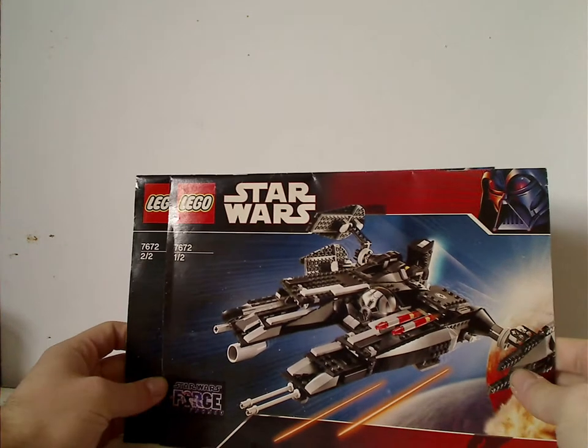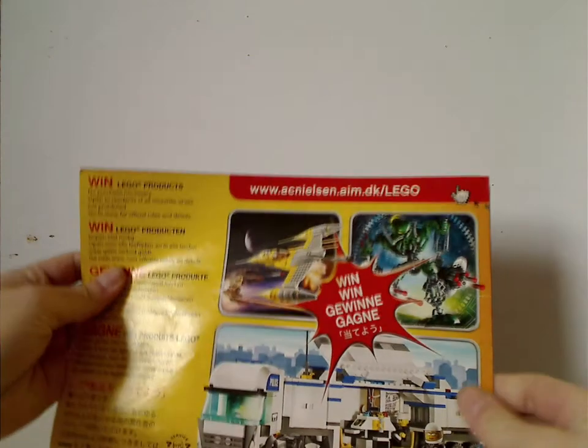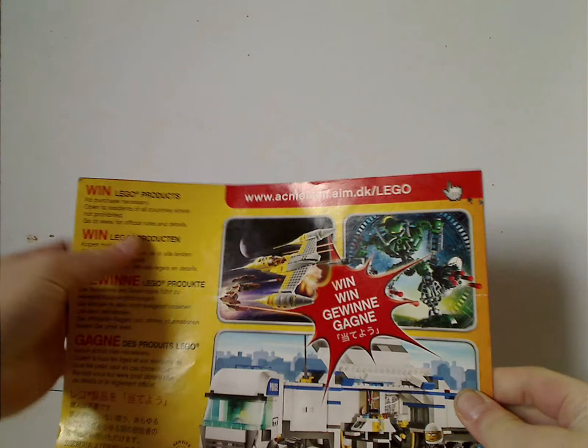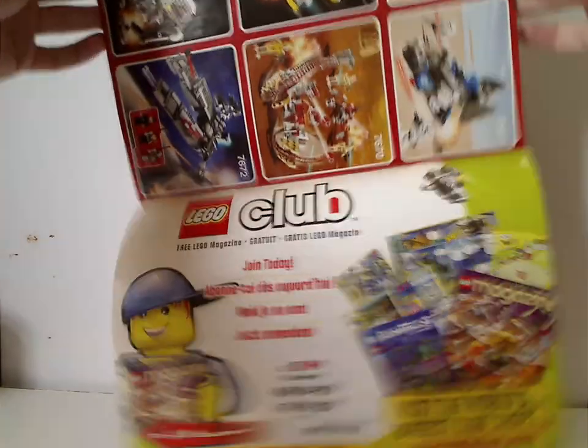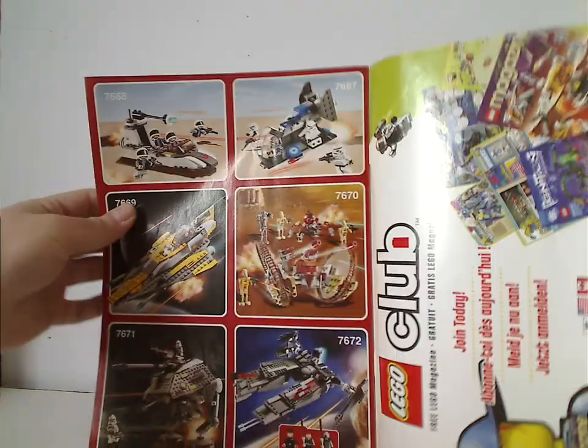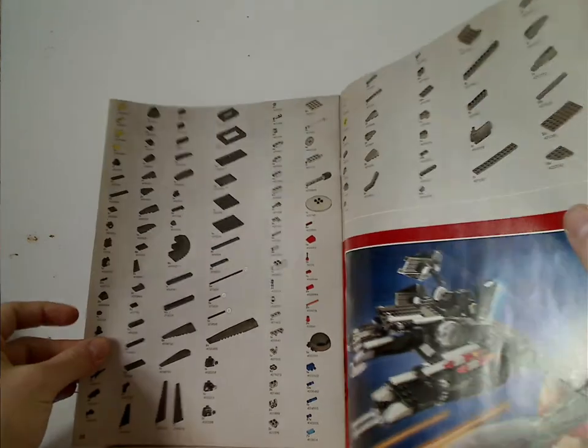On to the booklet, which comes with two booklets, with the same picture on the front of each. The second booklet has an ad for an online survey with the 2007 Naboo Fighter, an ad for Lego Club, ads for some of the other 2008 sets, and then a picture of the set along with the pieces that come with it and the last building steps.